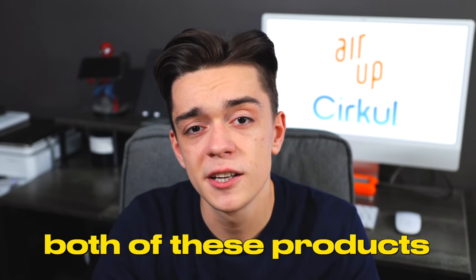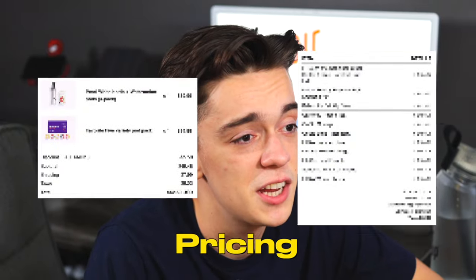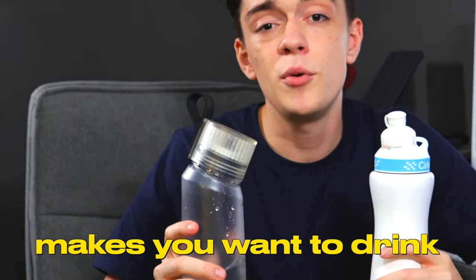I will be breaking down both of these products by comparing the build quality, taste testing the flavors, pricing, and seeing which brand makes me want to drink more water, since that is the point of these bottles.